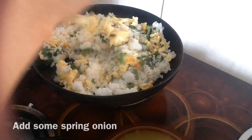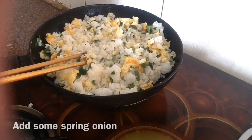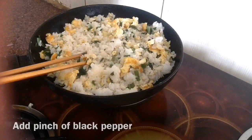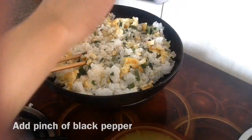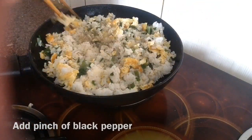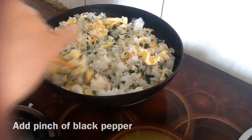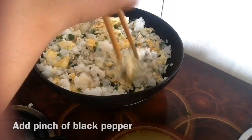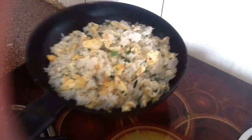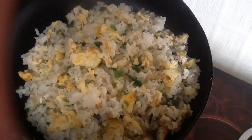Now add half a teaspoon of salt — adjust according to taste. I'm gonna add frozen green onion; if you have fresh, you can use fresh. If you don't have it, no problem — it's optional, but it gives a nice color and flavor. Add just a little bit of black pepper. Mix it all very nicely and it's ready to serve — simple and very nice tasting.